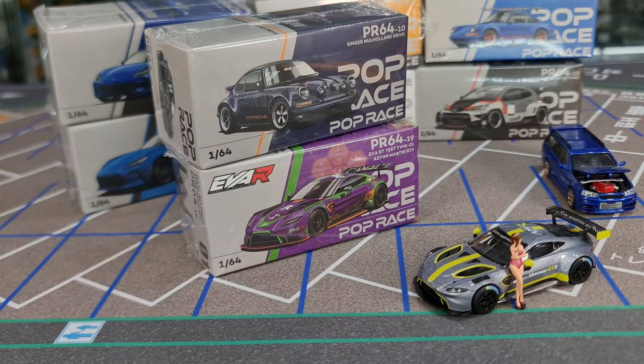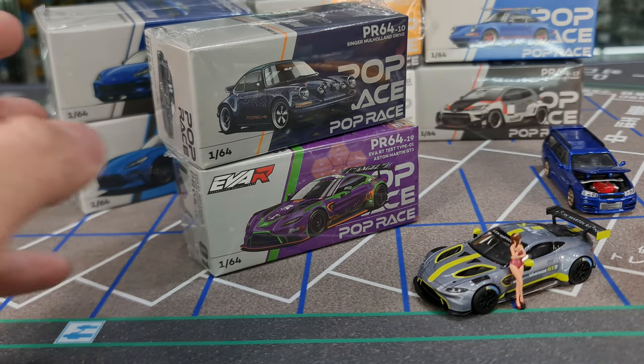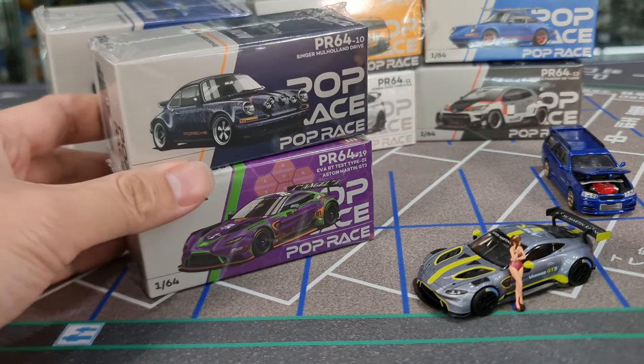Hi guys, my name is MJ, welcome to VirtuToys channel. In front of me I have a recent release from Poprace. I've just got them all recently — that's 8. Total 8 variants here.